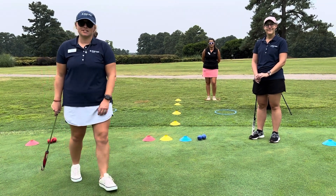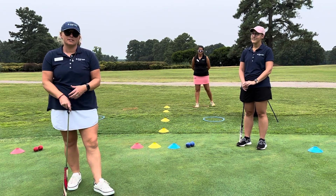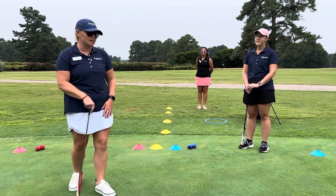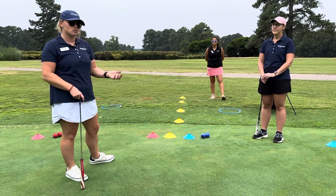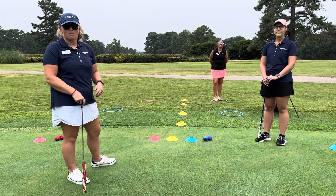Hello everybody and welcome to our safety setup video. We found it is so important to talk about safety with our kids, and one of the easiest ways to do that is to ensure that we've got a safe setup for participants as they enter the facility. You'll notice today we've got a putting setup, but this can be applied to whatever facility you're at — whether that's a school location, a gymnasium, a football field, or at the golf course.